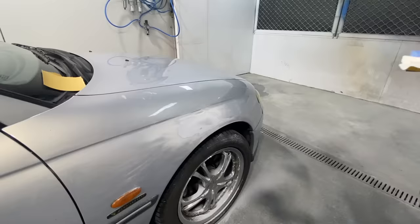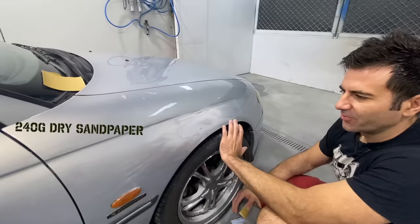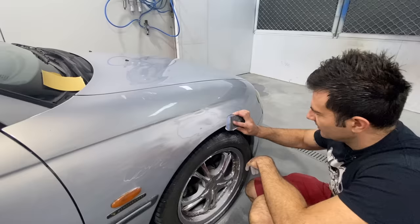Now I've got 240 grit sandpaper. Because I'm going to spray primer on this, I can't just put primer over the 120 grit — I need to sand it with 240 grit first, then I can put primer. Primer really needs to go over 240 grit. So I've got to sand a little bit larger area.